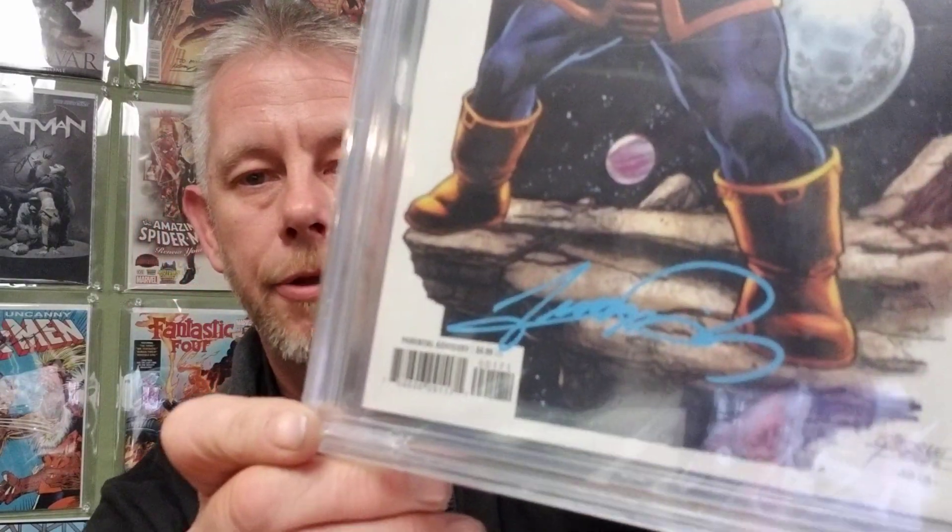Next one: a 9.6 — Thanos Legacy, signed by George Perez right there. Very cool.